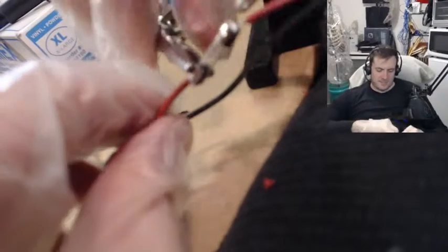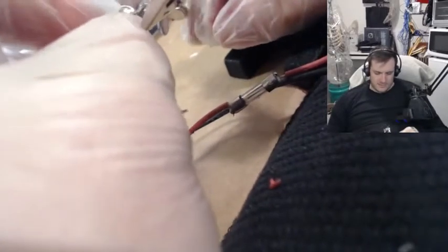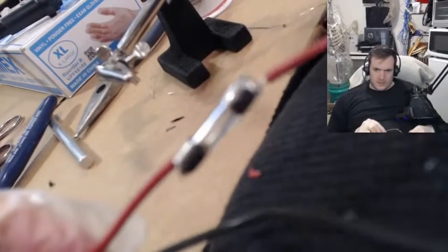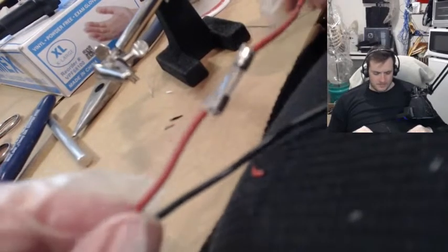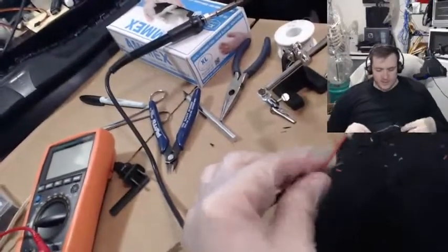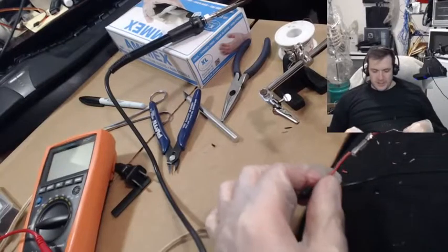And the bomb is made. Wait what? I'm not making a bomb guys, honest. I'd never do that. A fuse connected to wire — BOOM! That easy! Even a nublet can do it like me. Just a wee little nublet.